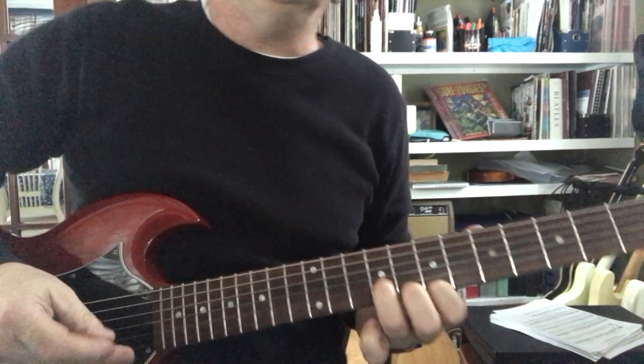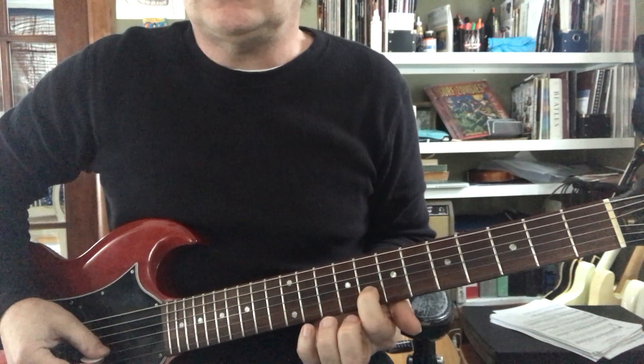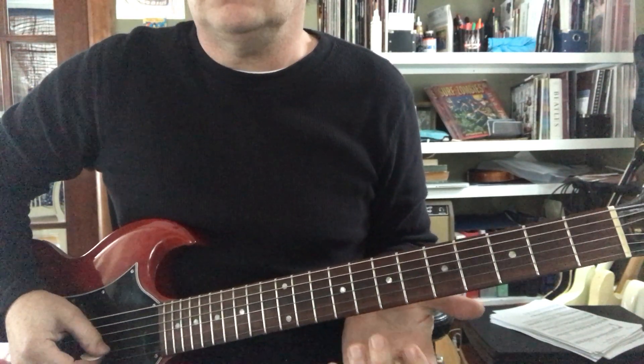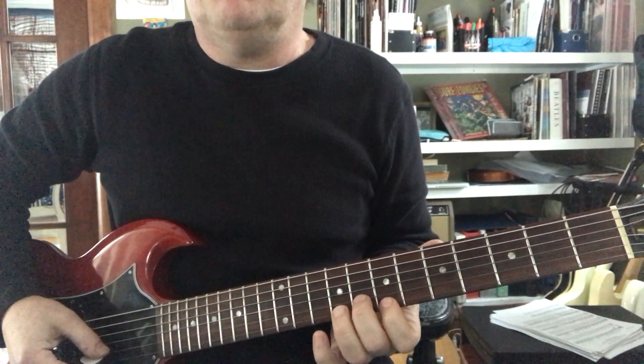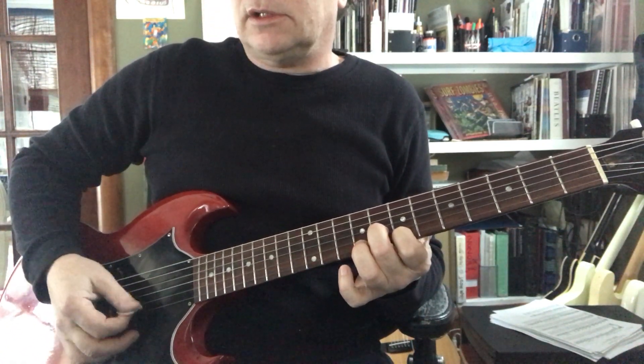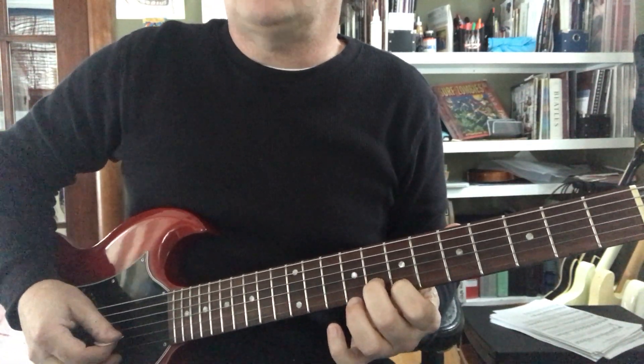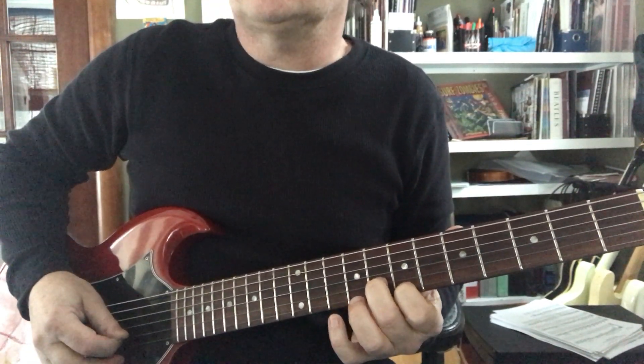To make something cool happen, we're gonna go underneath that G sharp to G, which is a minor 3rd, and we're gonna bend it up to the major 3rd. I'm gonna hit both strings either together or separately, and they're gonna harmonize — such as this...